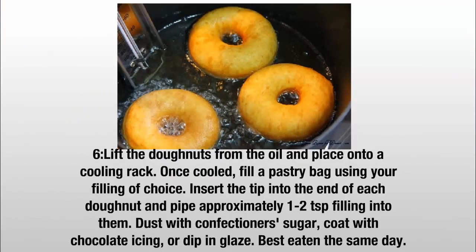Step 6: Lift the doughnuts from the oil and place onto a cooling rack. Once cooled, fill a pastry bag with a filling of choice. Insert the tip into the end of each doughnut and pipe approximately half a teaspoon of filling into them. Dust with confectioner sugar, coat with chocolate icing, or dip and glaze. Best eaten the same day.